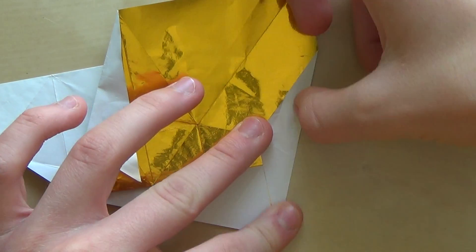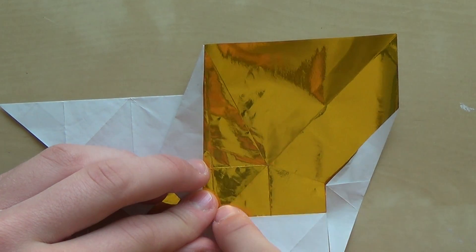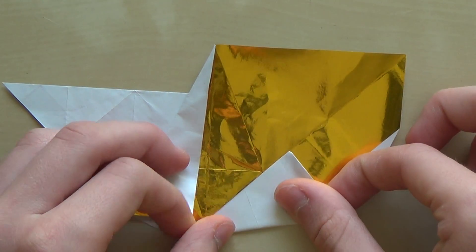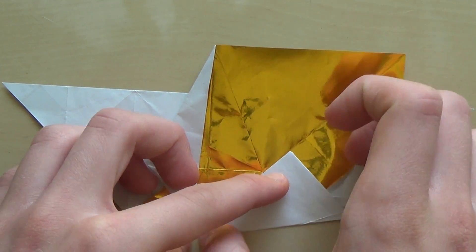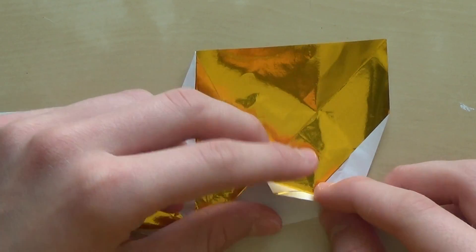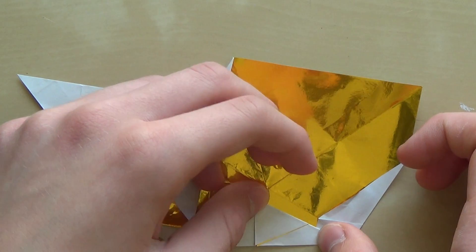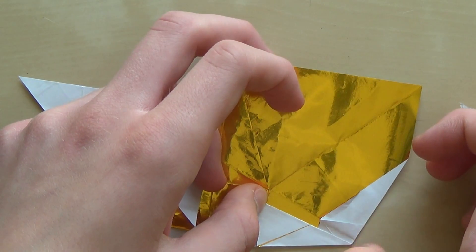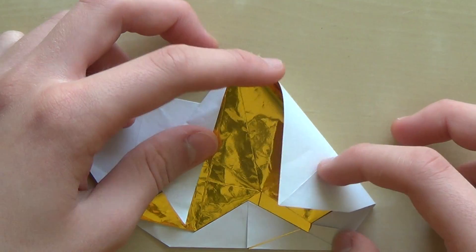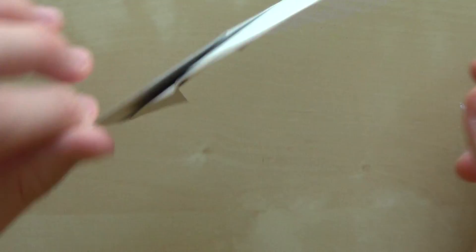Now fold this edge to this line, like this. And now fold this edge to this side of the paper. Now you're going to turn the paper around like this, and make the line that starts at this point.